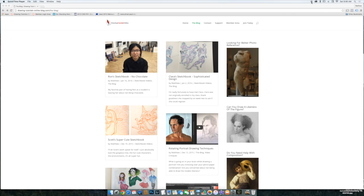Hi everyone, this is Matt from DrawingTutorialsOnline.com. Boy, have we got a treat for you. I've said that before many times, but I can't get over this current class that I have.